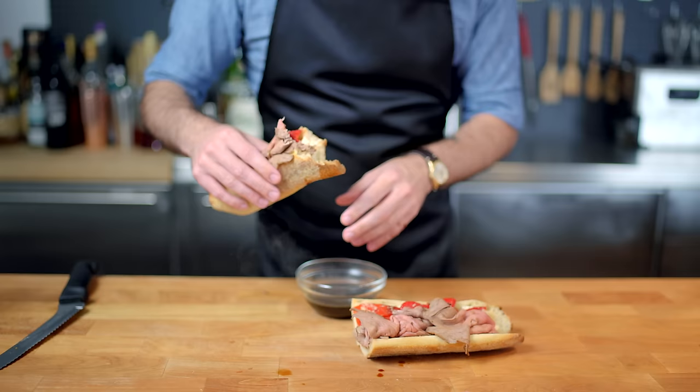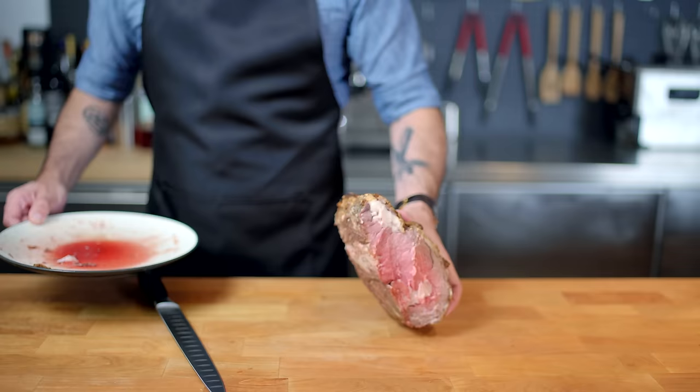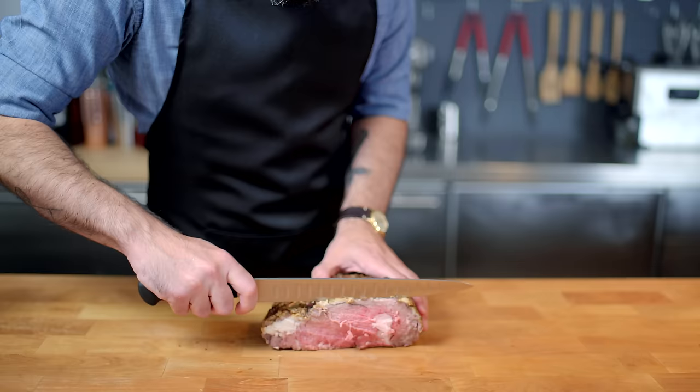I gotta say, this is a really, really, really good roast beef sandwich. A Clean Plate Club member for sure. I don't know if my beef is gonna be able to hang, but I'm damn sure gonna try.